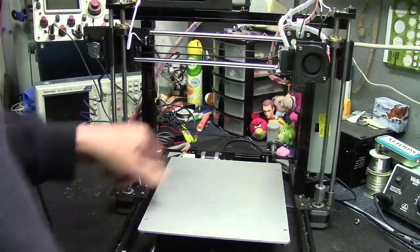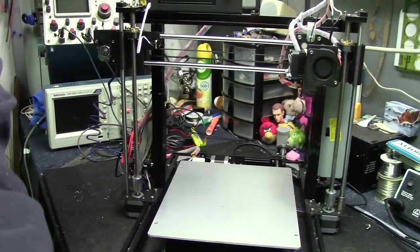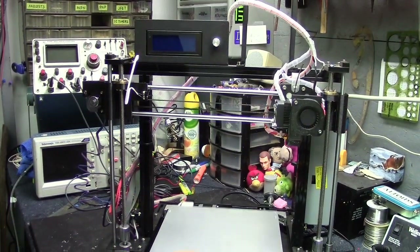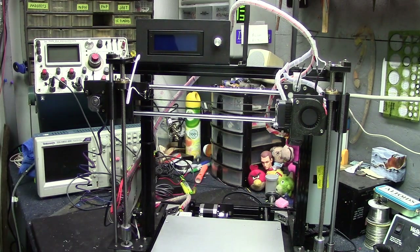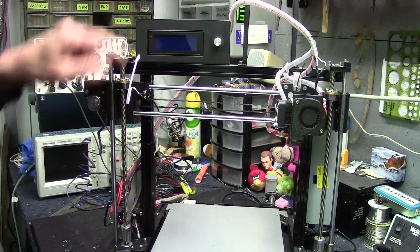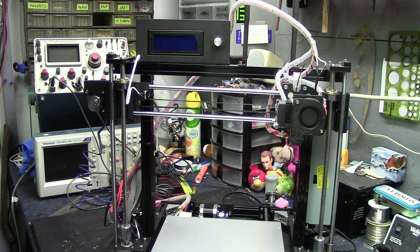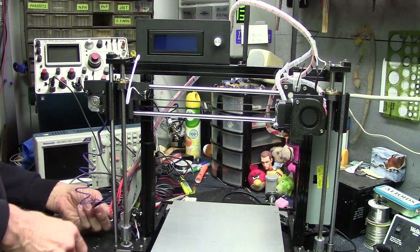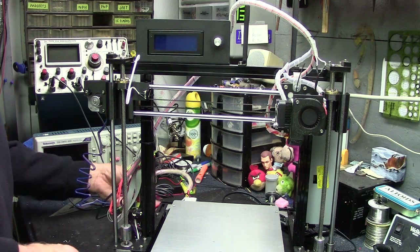Something I noticed about this board is the LCD. The LCD doesn't light up when I move the board back and forth — when I power the Y stepper motor. The other board, when I did that, would actually back-feed through and power up the LCD. So this board evidently has some circuit protection going on with that, with some diodes, and keeps that from happening. I guess that's a good thing.